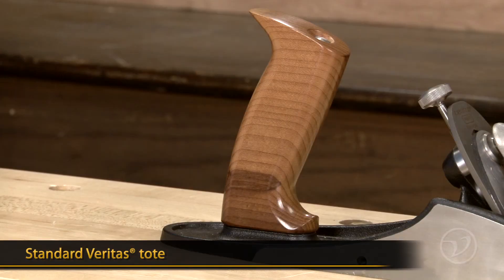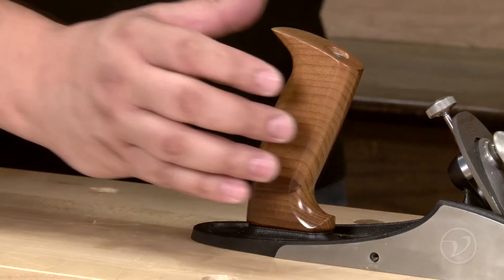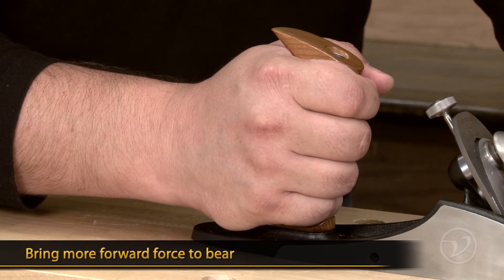The standard Veritas tote is the one currently used on our line of bevel up planes. It is a relatively vertical handle designed to allow a comfortable grip that keeps your forearm closer to parallel with the plane's sole. This allows you to bring more forward force to bear.